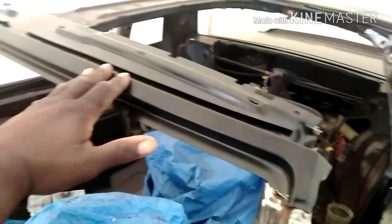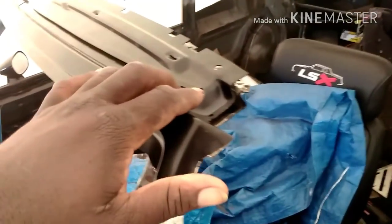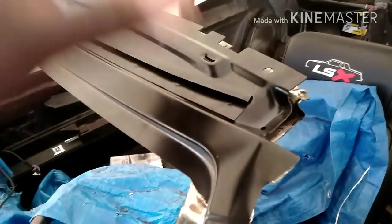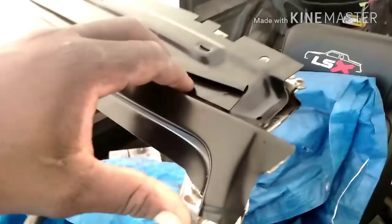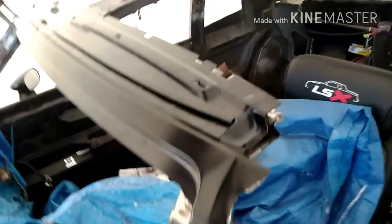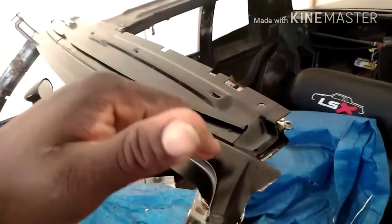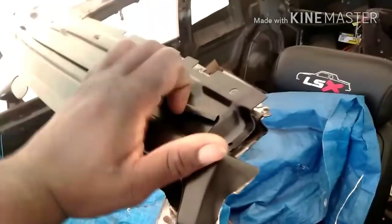I'm gonna spray some epoxy primer on here just for future reference - in case years down the line the new rubbers fail and water gets down past the rubbers, the water sits here and that's where it rusts out over time. So I'm gonna spray some epoxy primer so if water does get by the seals in the future, it'll sit right here and it'll be a while before it penetrates through the epoxy primer to actually get to the metal.